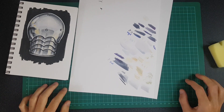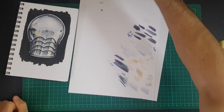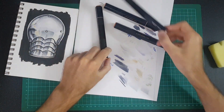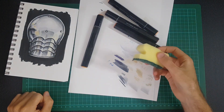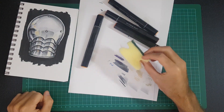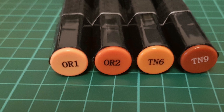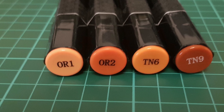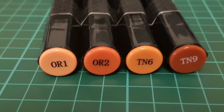To get started we need some relevant colors. I went with some oranges and browns. To be completely honest, I picked four markers off my shelf that were pretty much next to each other — it was a nice color range. I'm putting a photo on screen now so you can see which colors I'm using. These are Spectrum Noir markers: OR1, OR2, TN6, and TN9.